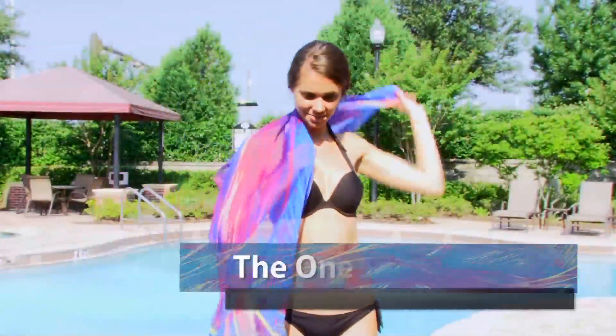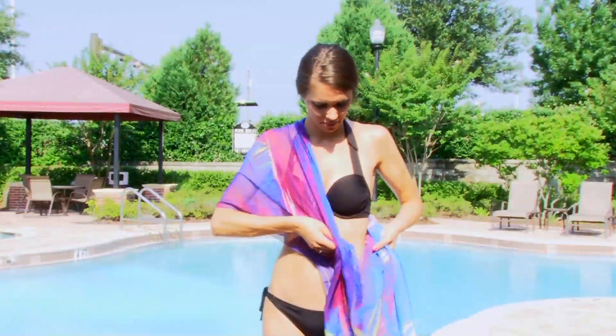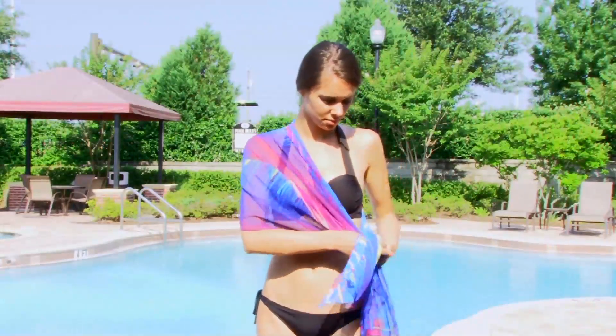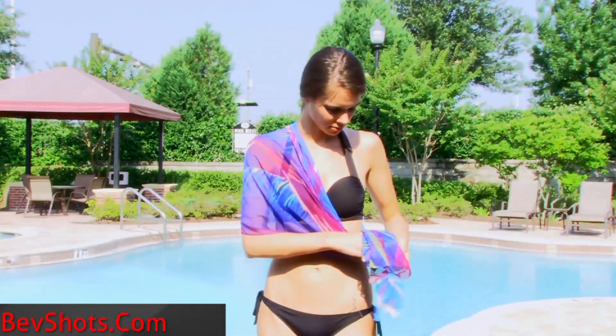This simple style is the one shoulder tie. First, drape the open scarf over one shoulder and across your body to your opposite hip. Tie a double knot with both ends of the scarf and then shift the knot slightly behind you.